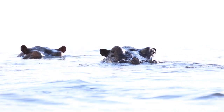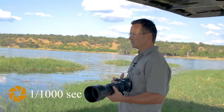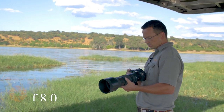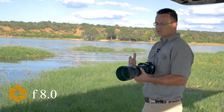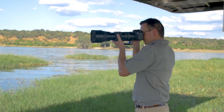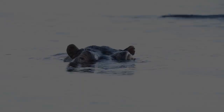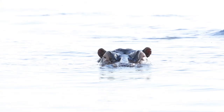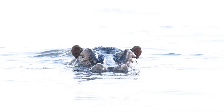By overexposing I will wash out the water next to the hippo. At the moment I have a shutter speed of 1000, which for this image is more than enough. I have an aperture of f8 — a nice, sharp sweet spot on this lens — and I'm going to take a couple of shots. There we go, one, two, three. Let's wait for the hippo to come up.